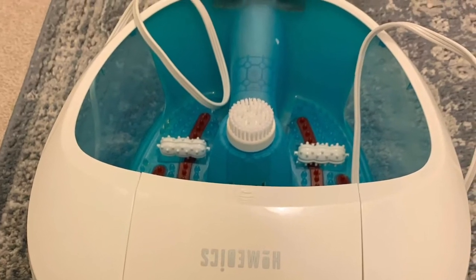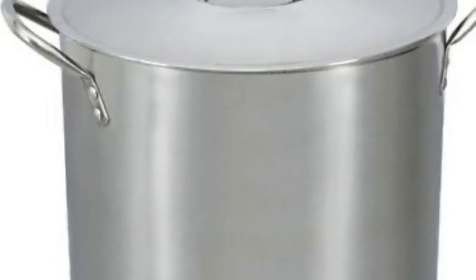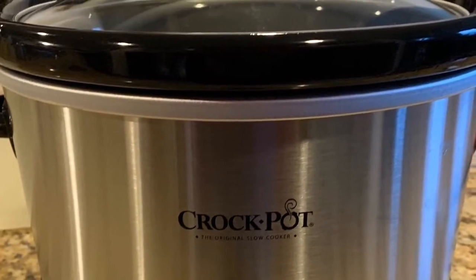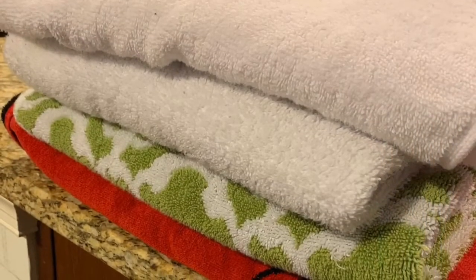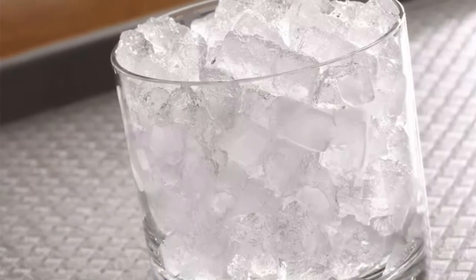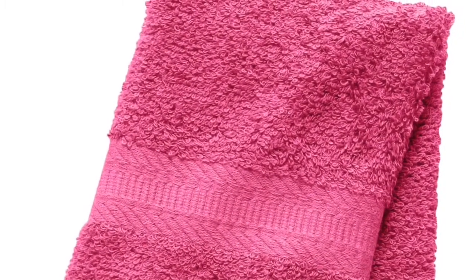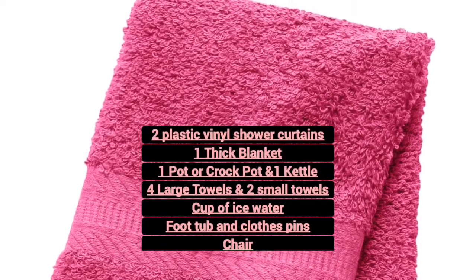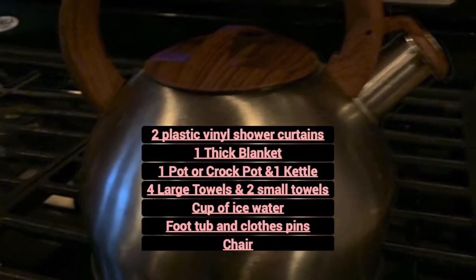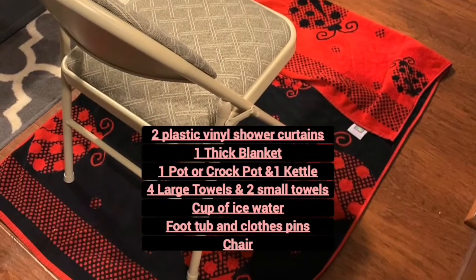You're going to need a few things. You're going to need two shower curtains to wrap around you. You're going to need a dishpan or a plastic bin — you can also use a foot bath with some circulation help. You're also going to need a pot to boil water in; you can also use a crock pot, which helps keep the steam going a little bit longer. You're going to need four big towels, a cup of ice for ice water for your head, two hand towels, a chair you don't mind getting wet, and a kettle to boil water and keep boiling water throughout the treatment.